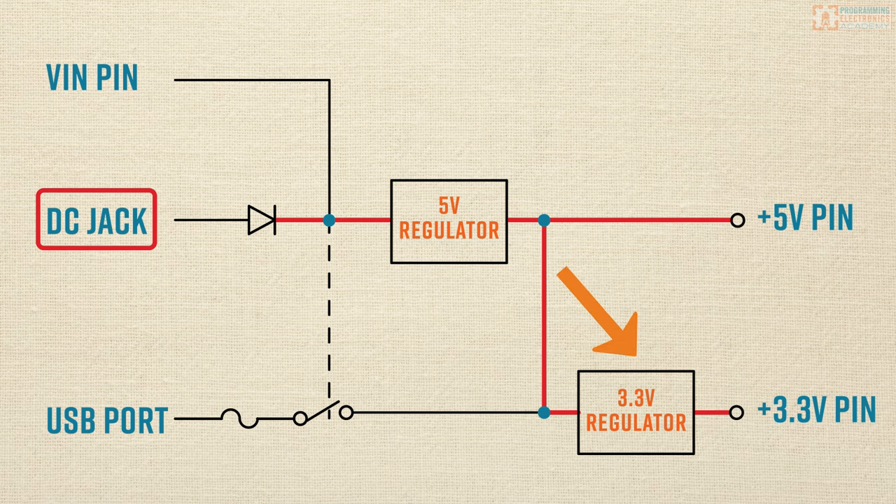Notice that the 5-volt regulated power supply is what feeds into the 3.3-volt regulator. So your power supply at the DC jack — anywhere from 7 to 20 volts — gets regulated down to 5 volts, and then that 5 volts powers your 3.3-volt regulator, which outputs a regulated 3.3 volts accessible at the 3.3-volt pin on the Arduino power rail.